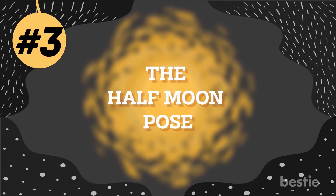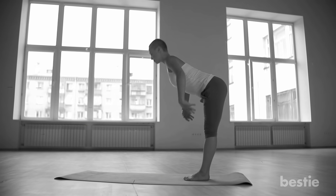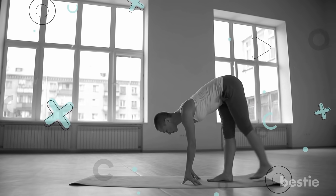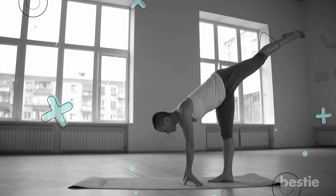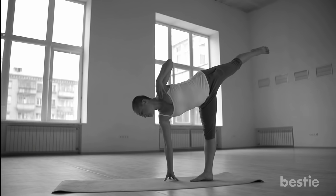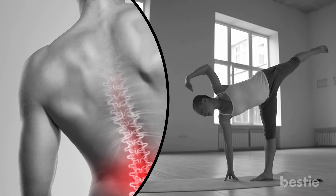Number 3: Half Moon Pose. This pose is great to tone your buttocks, upper and inner thighs. The added stretch on the sides of your tummy helps burn off those unsightly love handles and strengthen your core, helping with weight loss. Avoid this pose if you have digestive disorders, a spine injury, or high blood pressure.